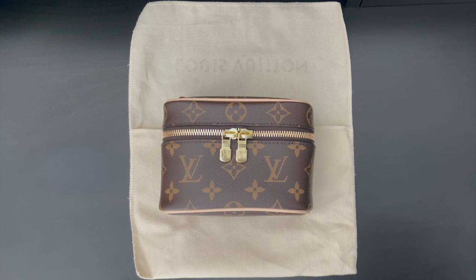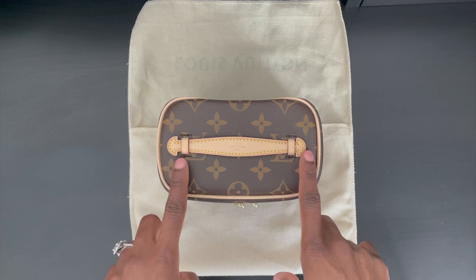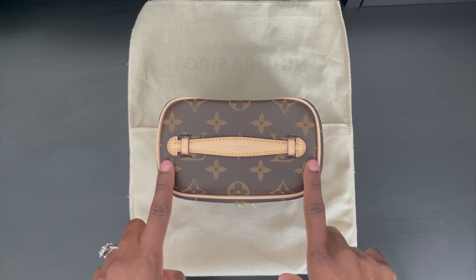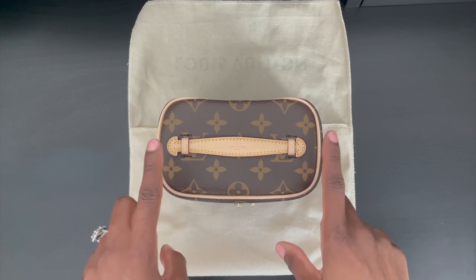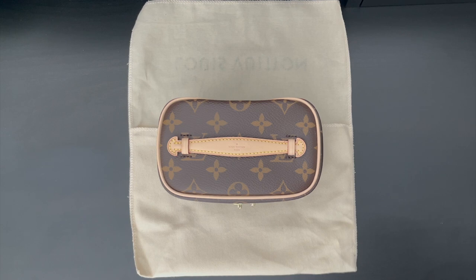I love the fact that the interior is washable — if you are going to utilize it to store your beauty essentials, you don't have to worry about staining the interior; you can easily clean it with a washcloth. Even though the vachette leather handle doesn't come with D-rings like the Nice BB, you are able to purchase your own D-rings from Amazon and convert this beautiful SLG into a Nano handbag. This is also a great alternative for those of you that love the Vanity PM but it's a little bit out of your budget. The Nice Nano is priced reasonably and you can get a lot of bang for your buck.